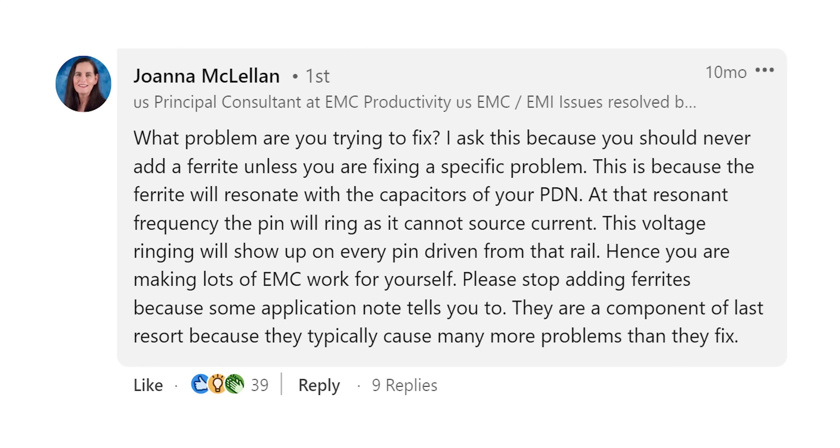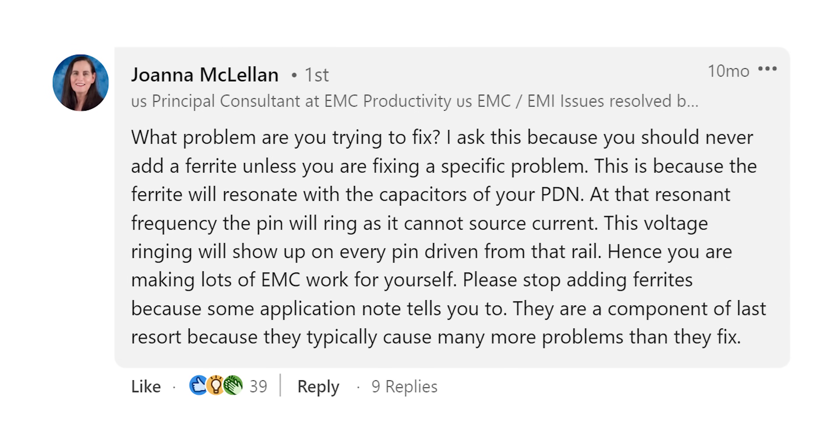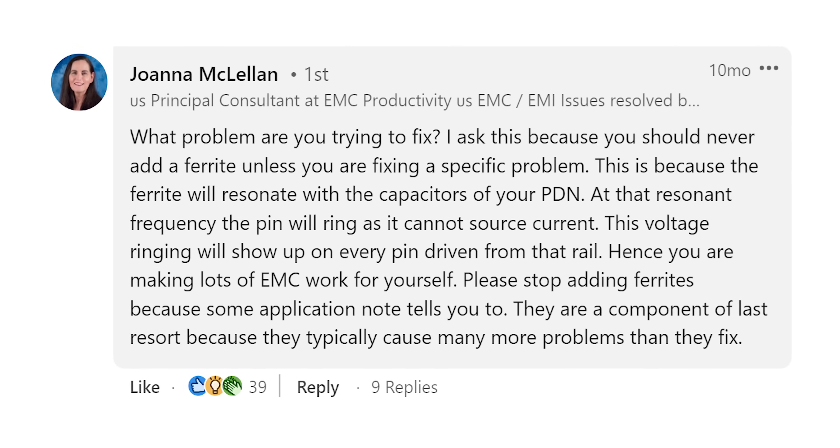There are some other really great comments on this post. Joanna McClellan writes, 'What problem are you trying to fix? I ask this because you should never add a ferrite unless you are fixing a specific problem. This is because the ferrite will resonate with the capacitors of your PDN. At that resonant frequency, the pin will ring as it cannot source current.'